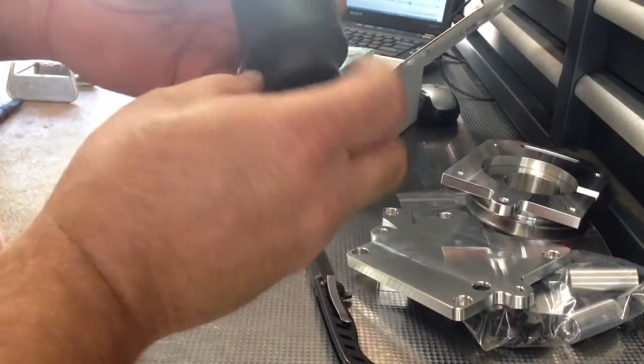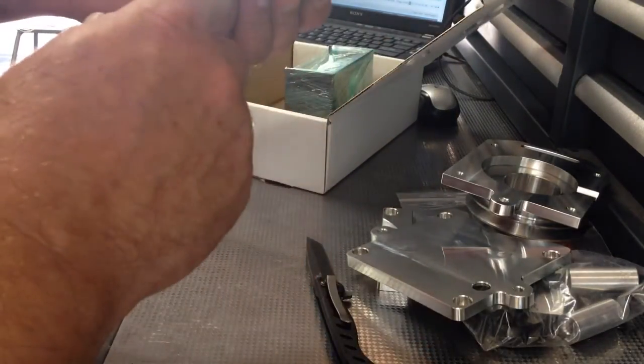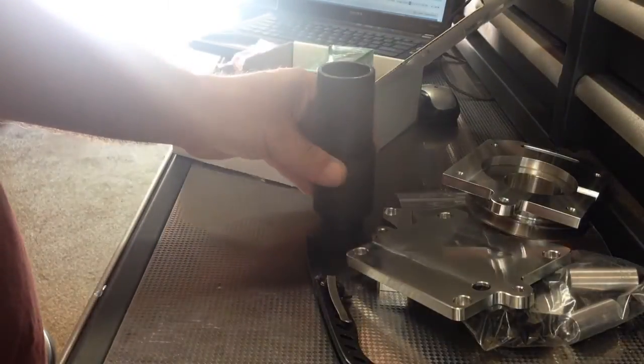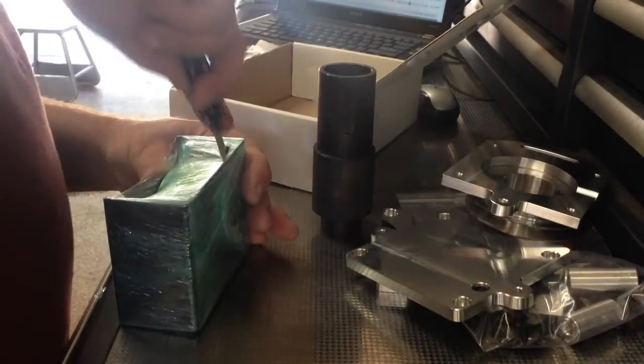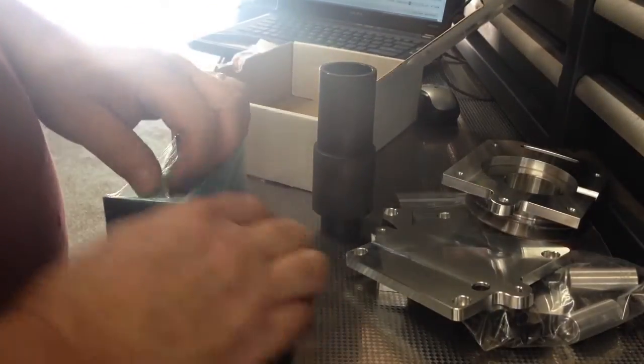That's your spline drive — it's going to carry your two bearings, maybe even a transducer ring. Not sure yet. It might even fit your splines better. Looks a lot nicer than the Chinese one. And then this is the cover.